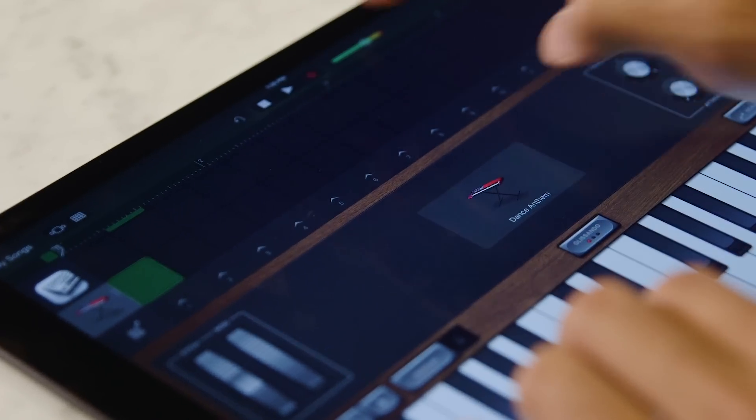Apple just released a new update to its GarageBand app for iOS, and it packs a lot of really cool new stuff. I like Drummer, for example, which auto-plays drum fills to tracks you've already added into your flow.